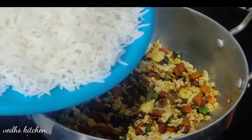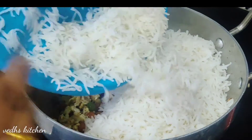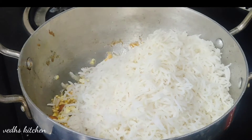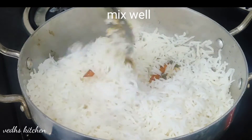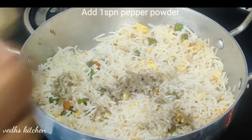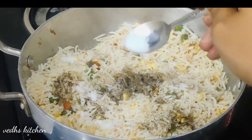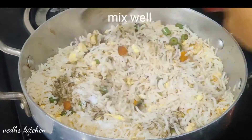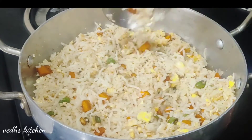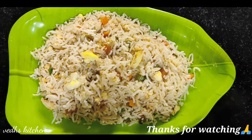Add 1 cup of rice. Add 1 spoon of sugar, 1 cup of soy sauce, and 1 spoon of fish sauce. Mix into the rice, then add some spring onions and the fried egg.